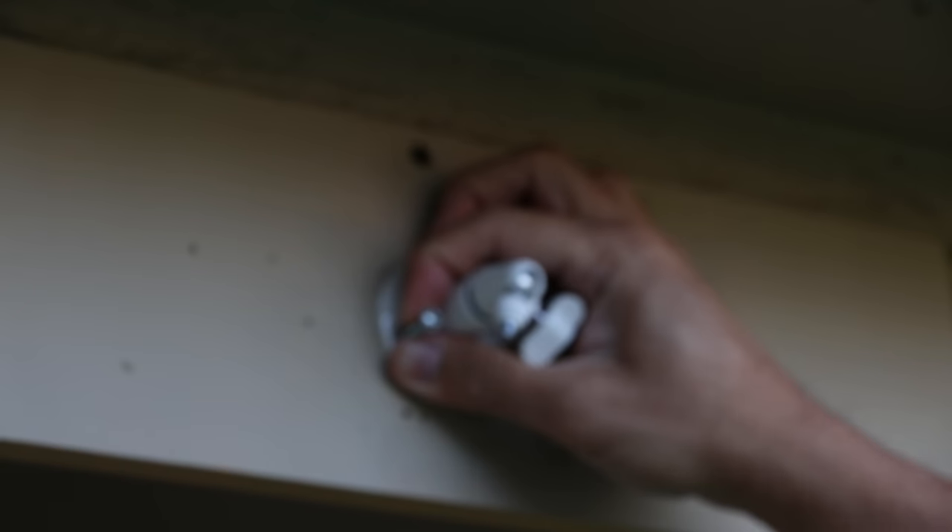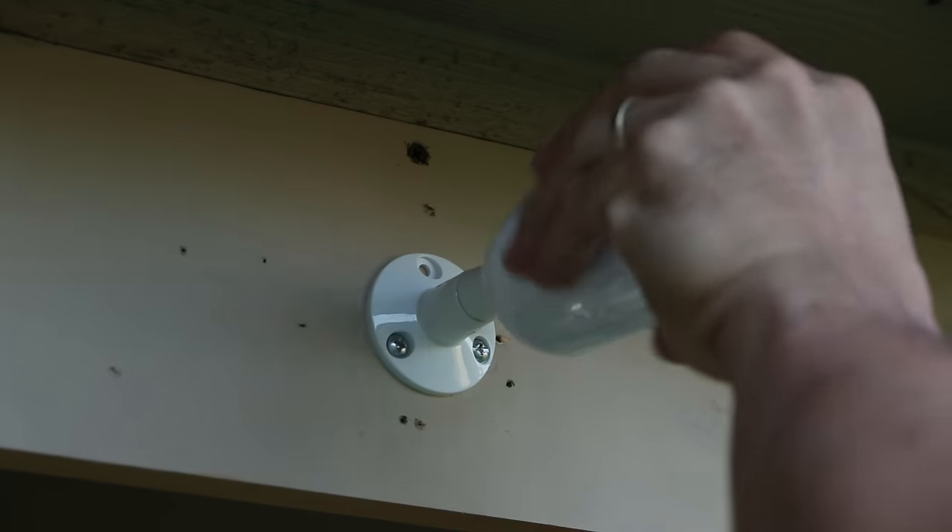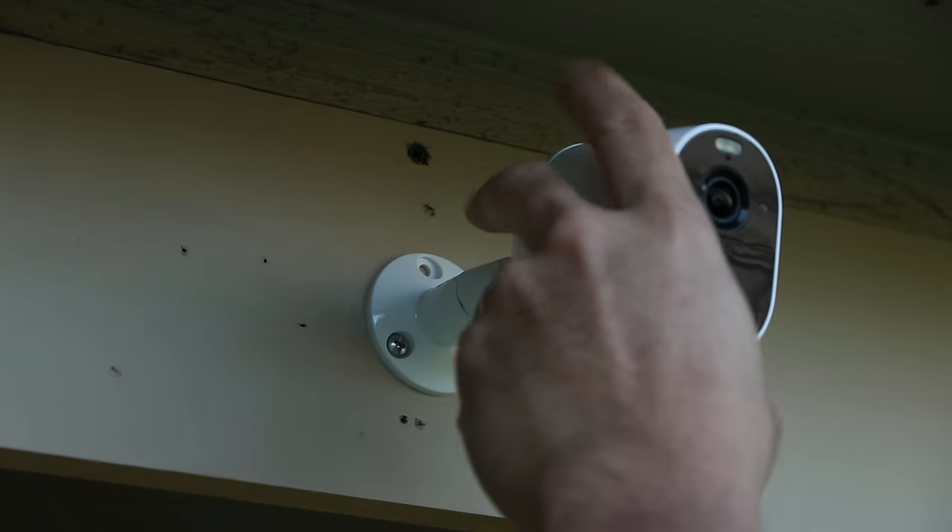Time to do the install, which is pretty easy. Just screw in the included screw and mount, screw in the camera, adjust the position, and tighten the thumbscrew to lock it in place.